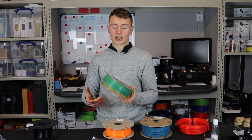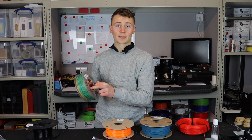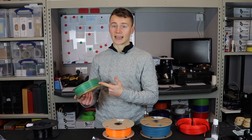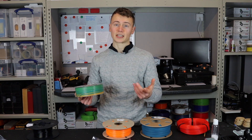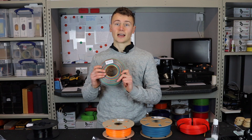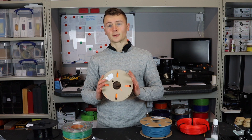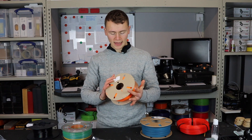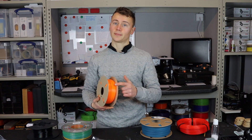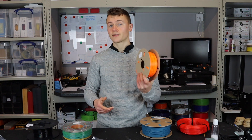Here we've got Sunly's PLA Rainbow. It's on a clear plastic spool — one point — and it's PLA, which is biodegradable and plant-based — another point. So this gets two out of six. This one here is 3D Tomorrow's Pro PLA: it's on a cardboard spool — two points — and it's biodegradable PLA — one more point — giving it three out of six.